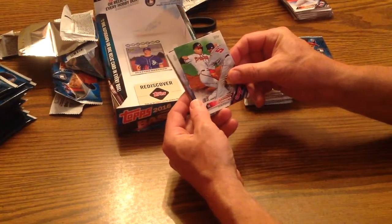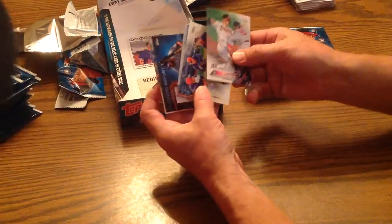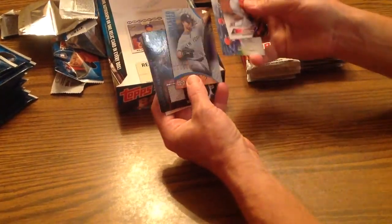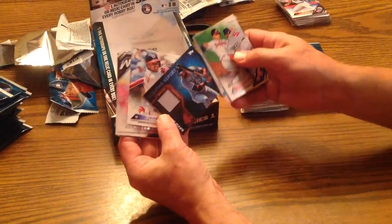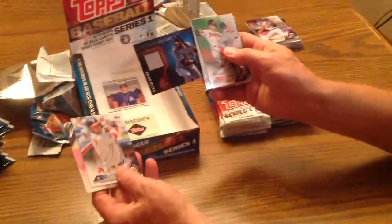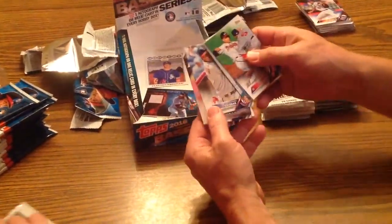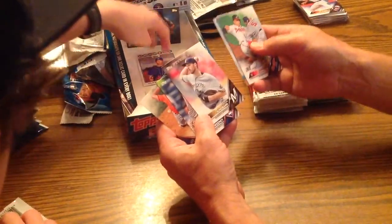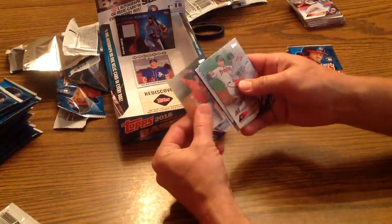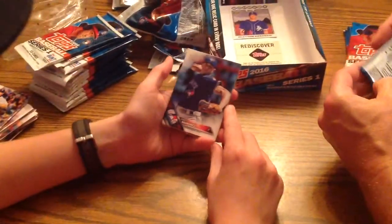Andrelton Simmons. A Houston Astros team card. A subset with Nick Swisher. Oh, David Ortiz — that's the right card. I think we've got a lot of Boston fans that are going to want that. So there is our relic. Munoz Escobar — I guess it wasn't the autograph. Taylor Jungmann. Darryl Sweeney. Will Harris. We've got our relic card.